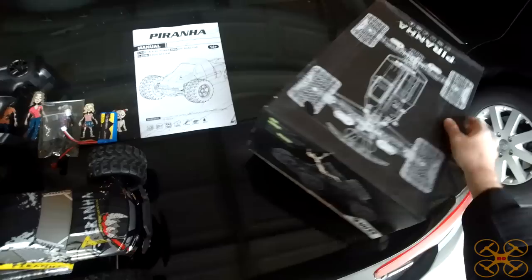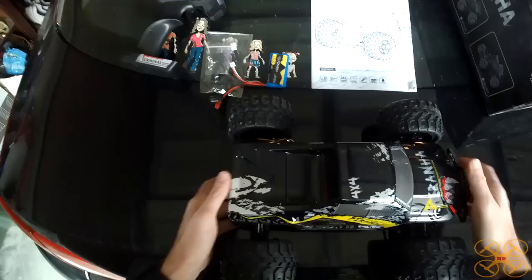You can see the box just has a nice, neat diagram and a lot of information on it. It's kind of cool whenever they take a little extra time to do that. Let's take a look at the truck now.